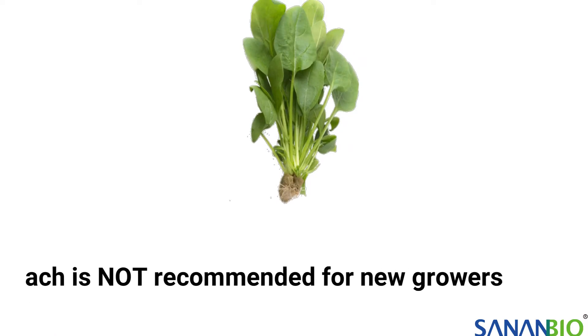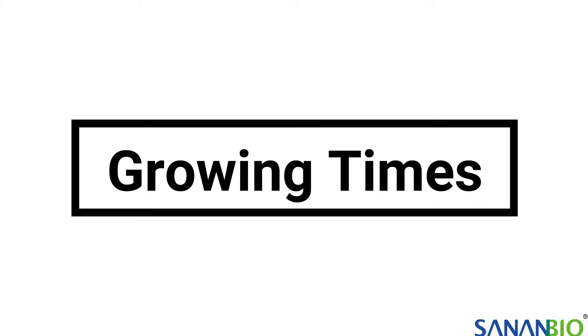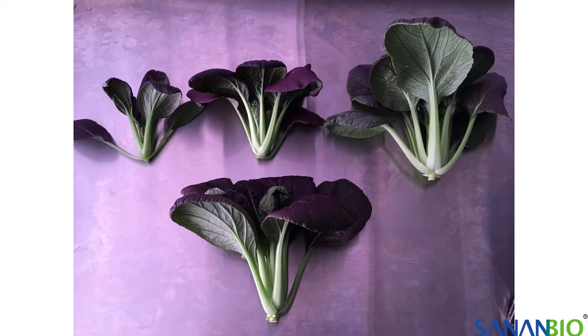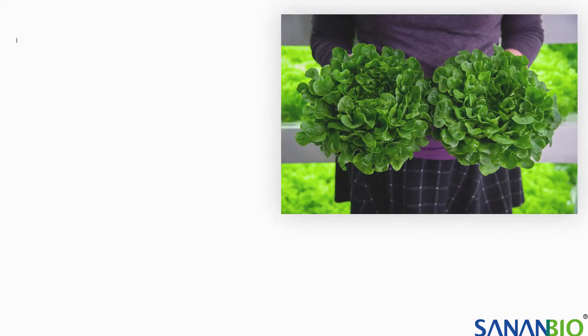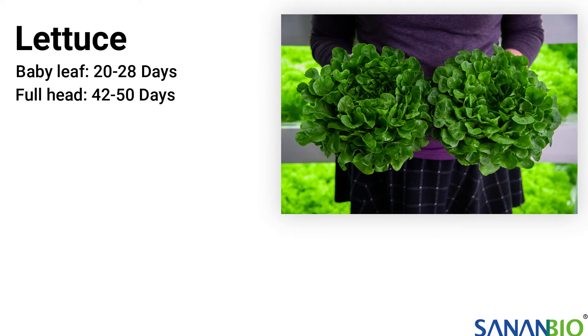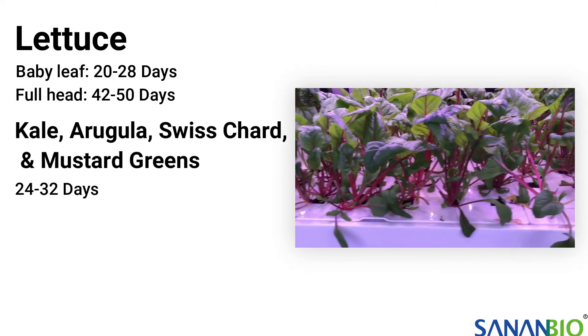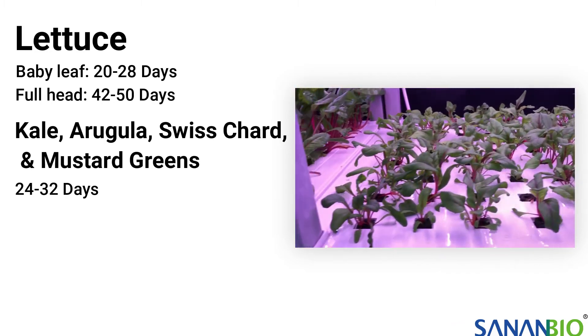Spinach is not recommended for beginners because it is challenging to grow in hydroponic systems. When choosing what to plant, you'll need to consider plant growing times. The length of time depends on how large you want the leaves to be at harvest. Starting from seed, lettuce can take 20 to 28 days for baby leaves and between 42 to 50 days for full heads. Kale, arugula, swiss chard, and mustard greens can take 24 to 32 days.